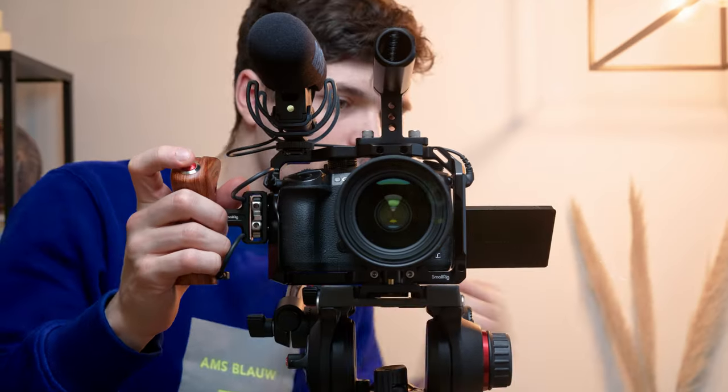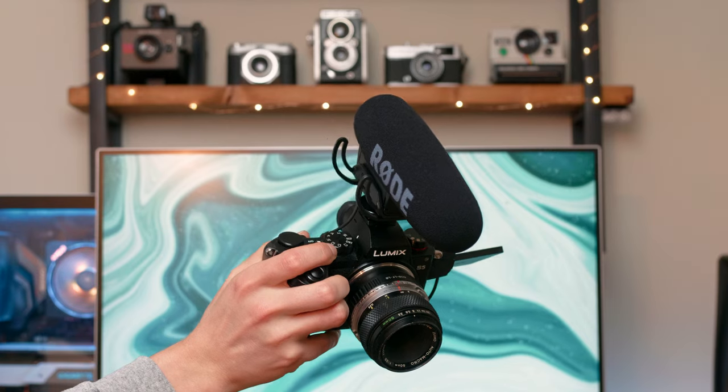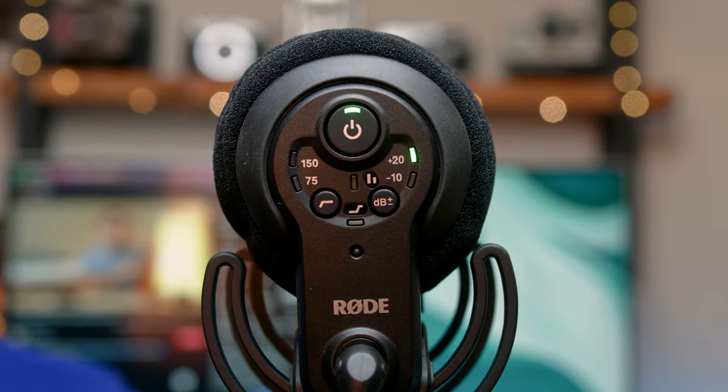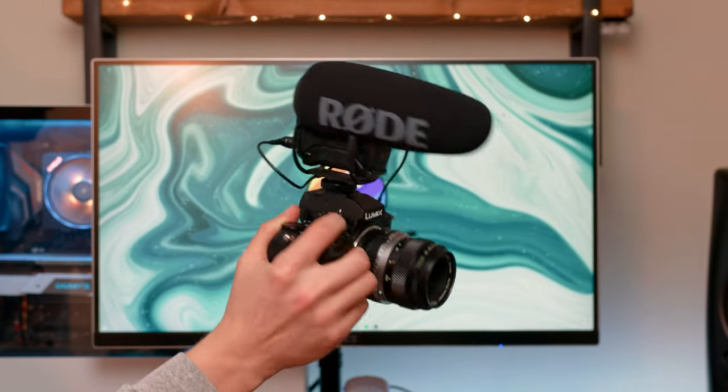Rode's VideoMic might be one of the most popular solutions. In this video we're talking about the very popular Rode VideoMic Pro that goes for around $229 at Amazon right now. Keeping in mind that this is the Rycote version, which is actually the same mount as on the Rode VideoMic Pro Plus, which costs around $299 on Amazon right now. So let's see if the $70 extra is worth it to get the Pro Plus over the Pro. For convenience, let's call it the Plus and the Pro.